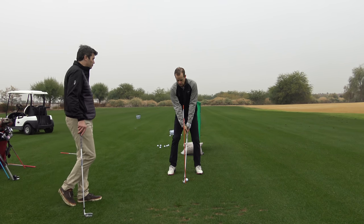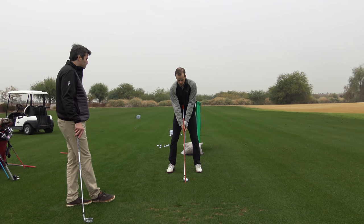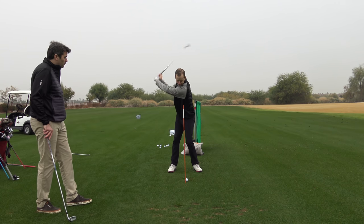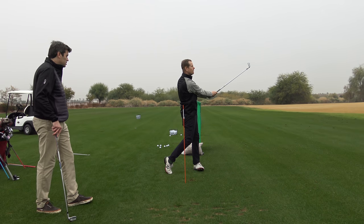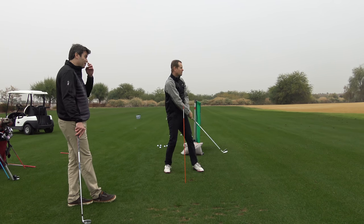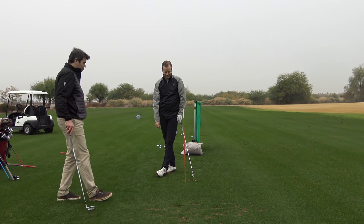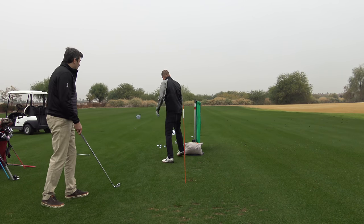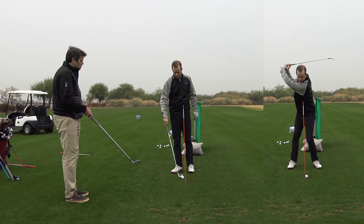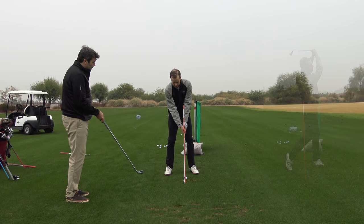If you'd had TrackMan back in those days, the smash factor would have been pathetic. So I wanted to develop alignment training aids to help my own golf game, and thought if it works for me it can work for a lot of other people. The wonderful thing about this drill is that the optimal impact position — having lag tension at impact — doesn't change from club to club.